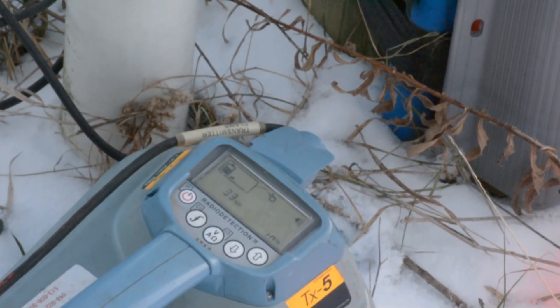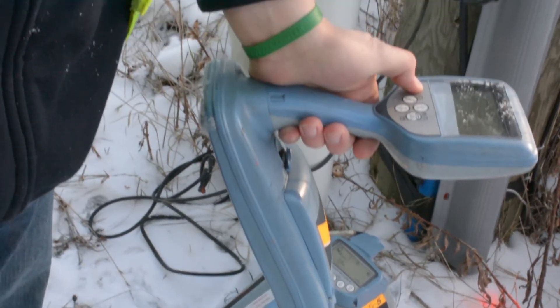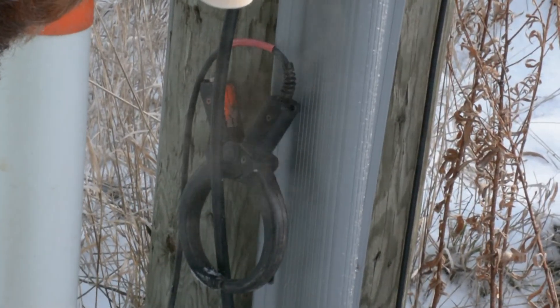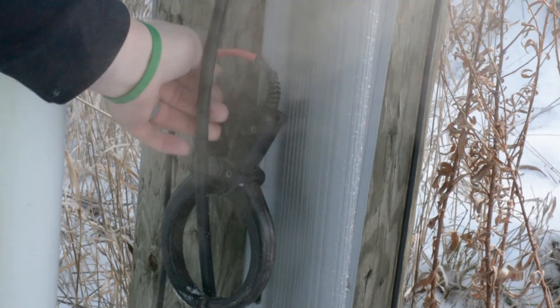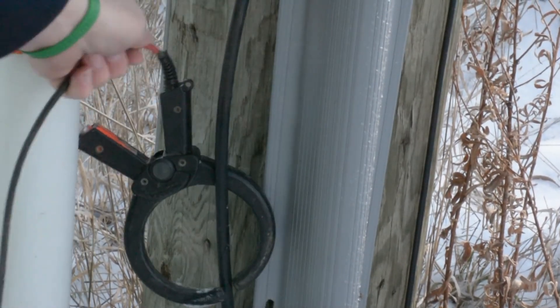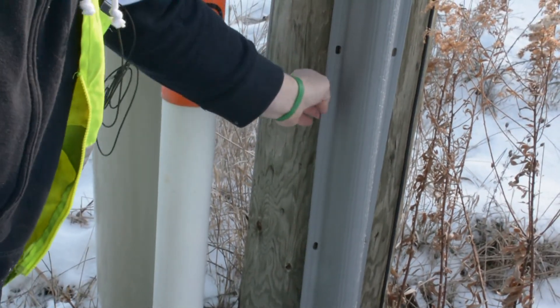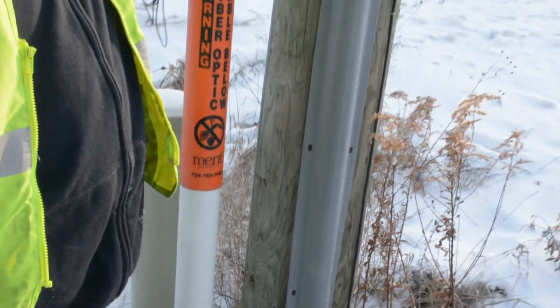Turn the power off on both units. Get the clamp off the fiber and tuck it back in. Then pack up your stuff, get in your car, and close your ticket.